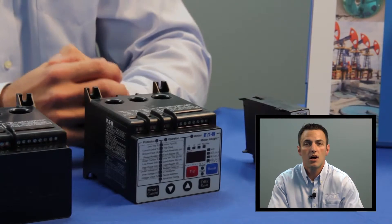There are a few main reasons that a customer would want to move from a traditional bimetallic or base-level electronic solution to an advanced solid-state protective device like the C441 Motor Insight. The first is that the C441 Motor Insight has built-in power monitoring. Bimetallic and basic electronic devices only monitor and protect current, but the C441 Motor Insight also monitors voltage and power consumption.